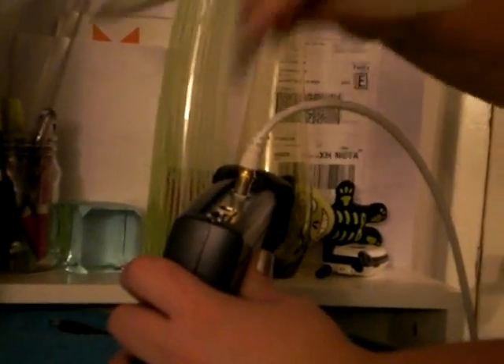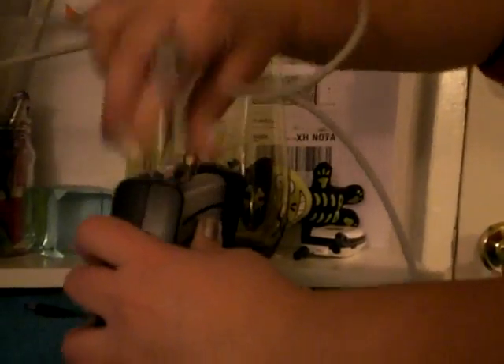Stick one end in like so. And the other end is going to go in the back of the wireless router. Where it will go is probably right there — it says internet. It's not one of the numbers. It's the main one. It may say WAN, but either way, it's the most important port at the beginning.